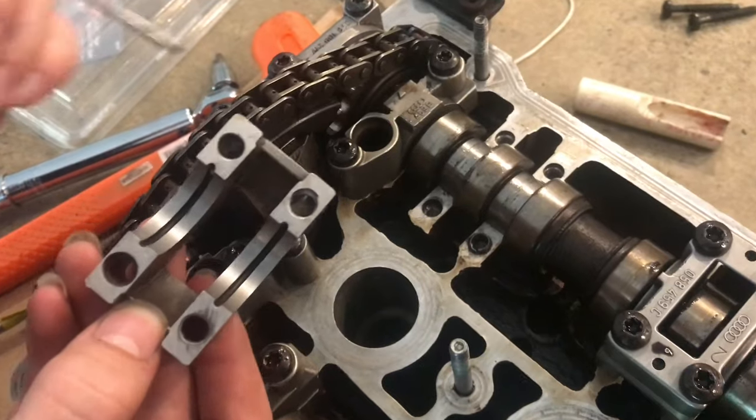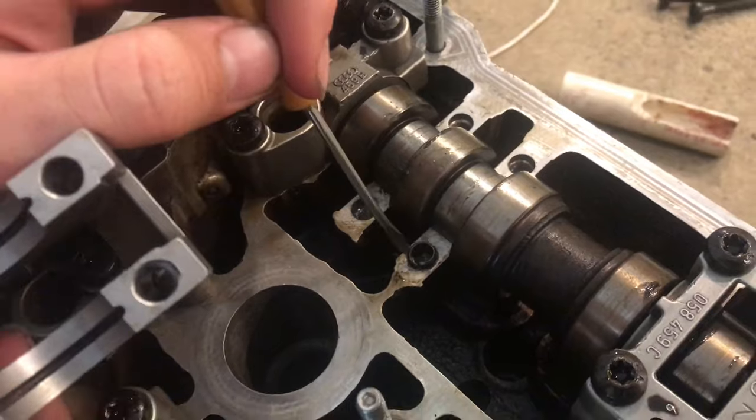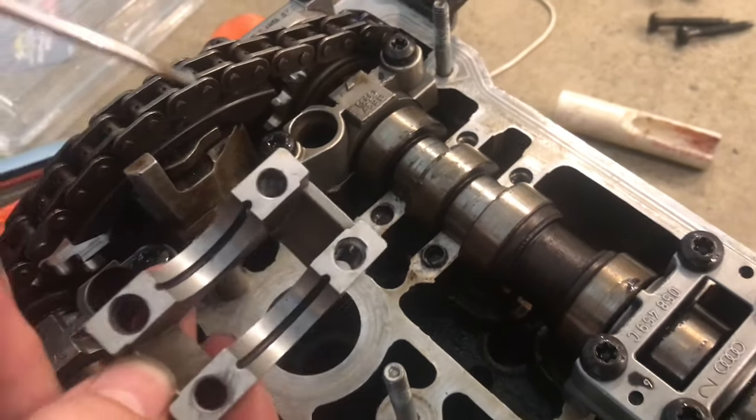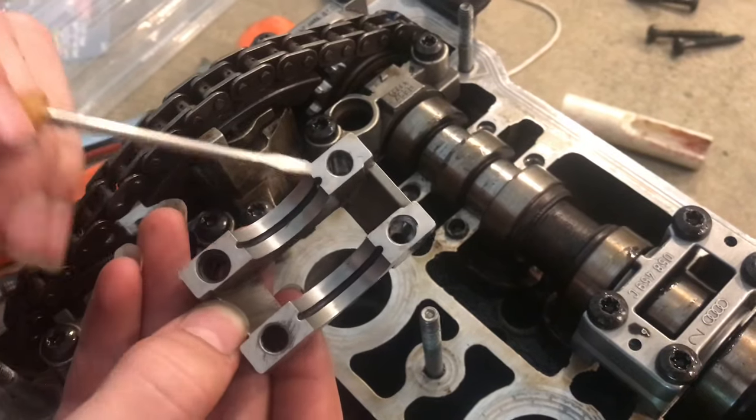When installing the cam caps, make sure you look at the little seats and check that they're not deformed, because when you bolt them on you can see it was actually starting to deform the aluminum, and it could crack them.